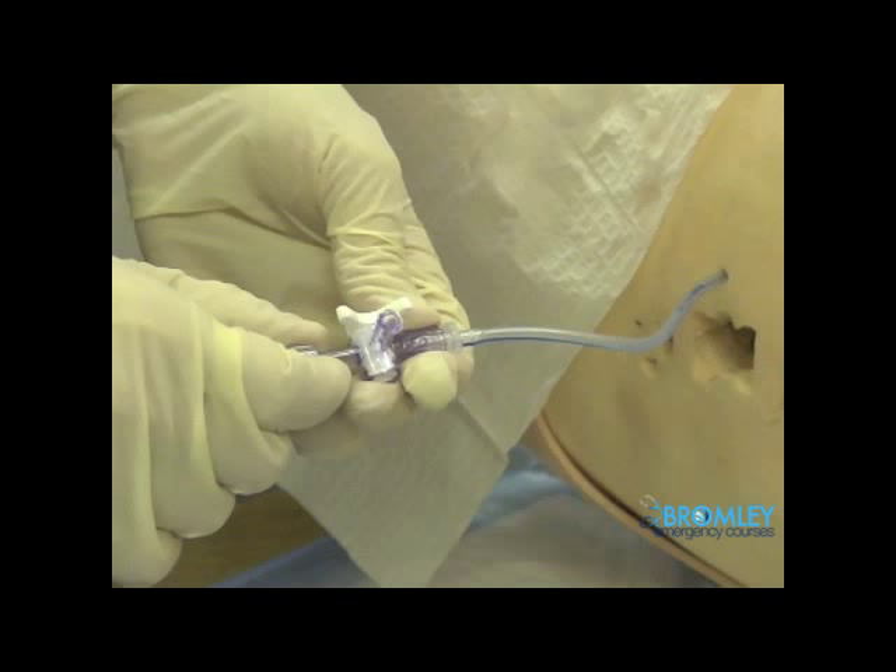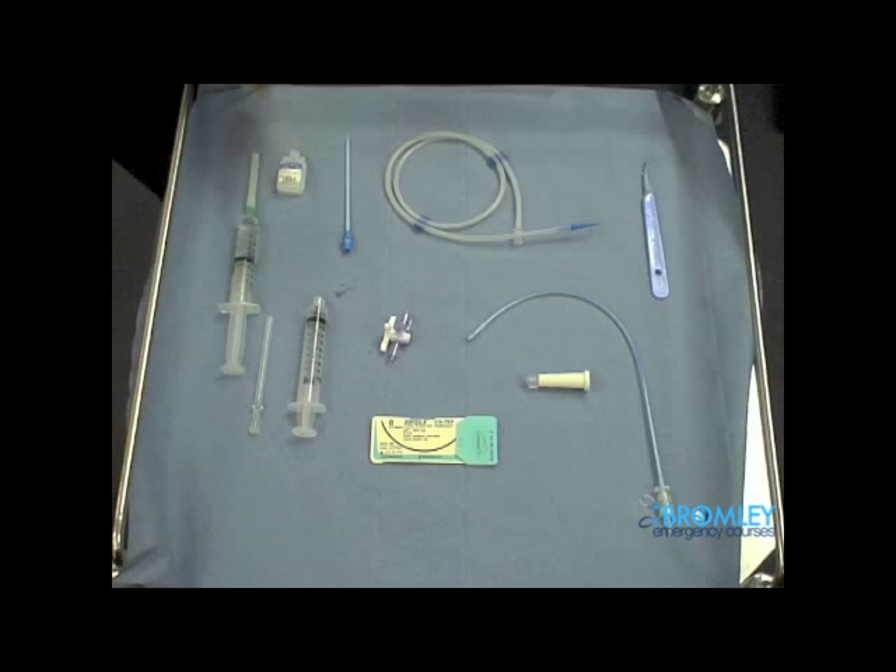As with all procedures, a formal introduction, a clear explanation, and the obtaining of verbal consent is always essential. Take some time to familiarise yourself with the equipment shown above, and also to consider the indications for placing a chest ring. Take time to go back and look at the British Thoracic Society guidelines on chest ring placement for a pneumothorax.